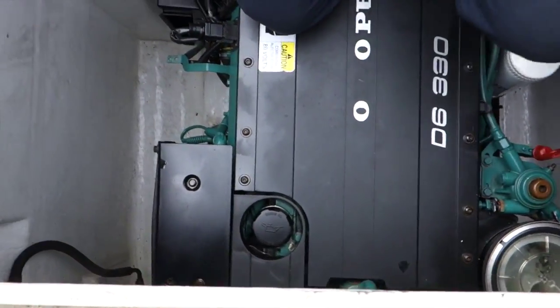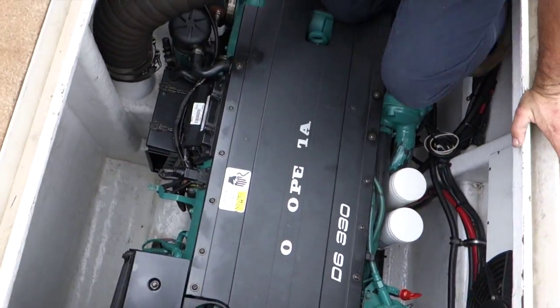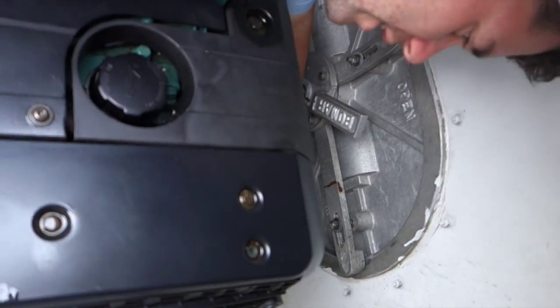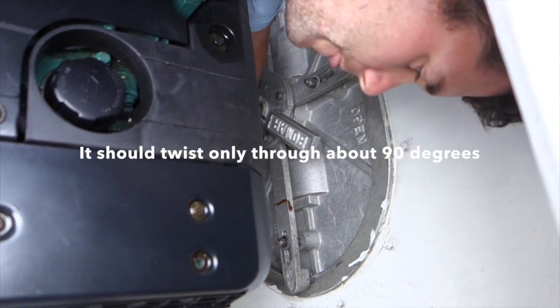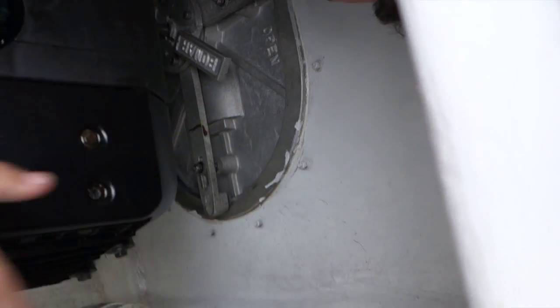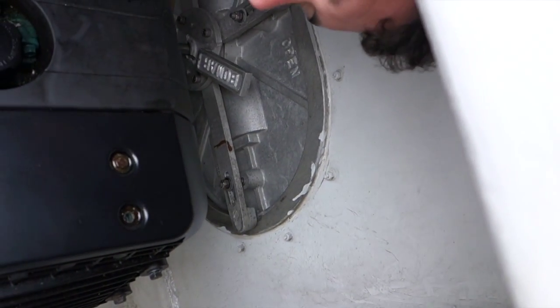The next thing that we need to look at is the belt on the front of the engine. The port engine has one belt only and the starboard engine has two belts. It's inspected by lying down on the engine and checking the tension on the belt by hand. If the belt's loose, you'll notice that there'll be black dust around the side of the engine bay — that's a good indication that there's something wrong with the belt.